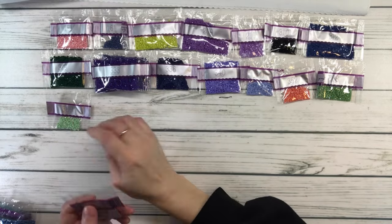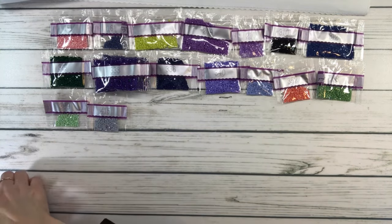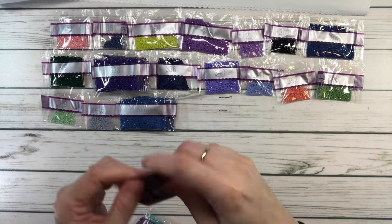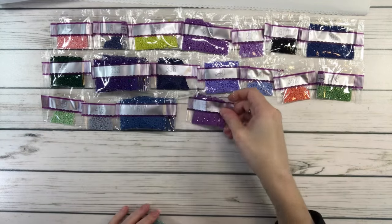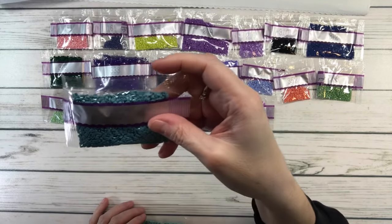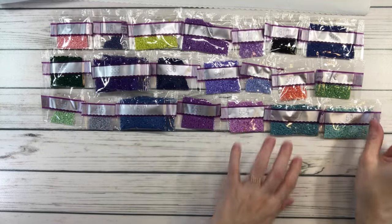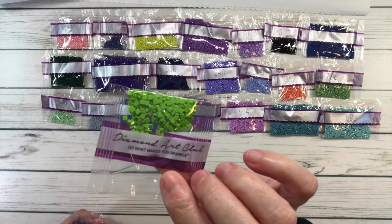369 is pistachio green very light; 415 is pearl gray; two bags of 517 which is Wedgwood dark; 553 is violet; 554 is violet light; 597 is turquoise — one of my favorite colors — and 598 is turquoise light. Absolutely gorgeous colors! 704 is chartreuse bright; 718 is plum.